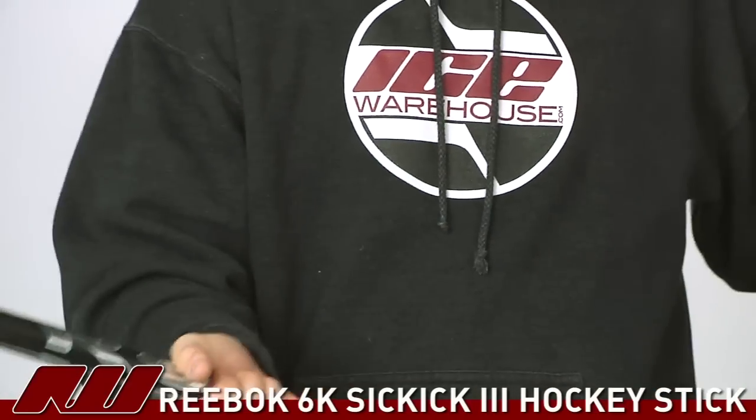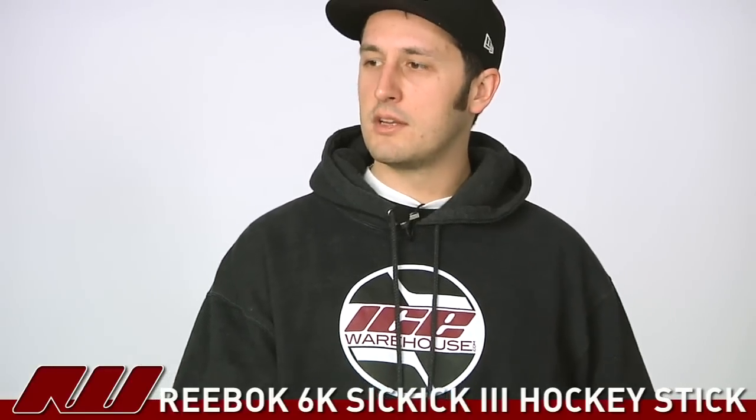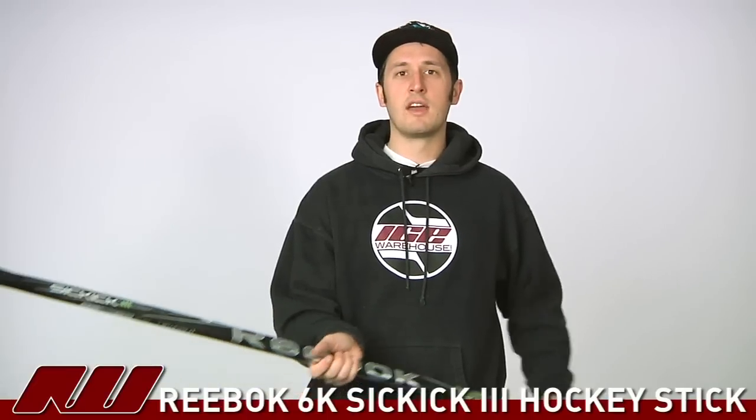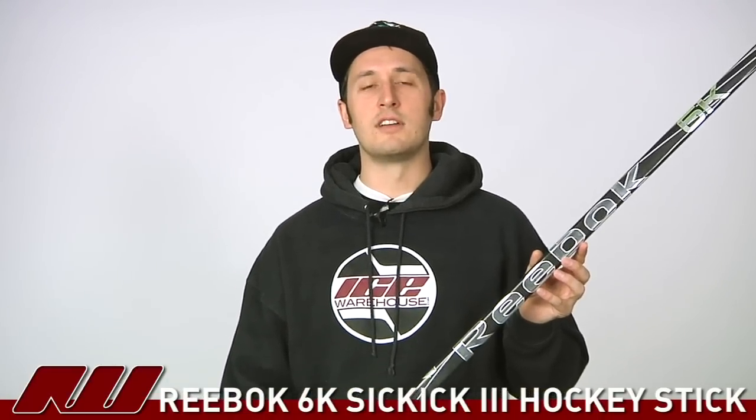As far as the overall feel goes, you really see a nice jump in weight compared to the 5K. It's still slightly blade heavy, but definitely a lot lighter stick with a lot more performance than the 5K. So once again, this has been just a quick look at the Reebok 6K Hockey Stick, available here at inlineicewarehouse.com.